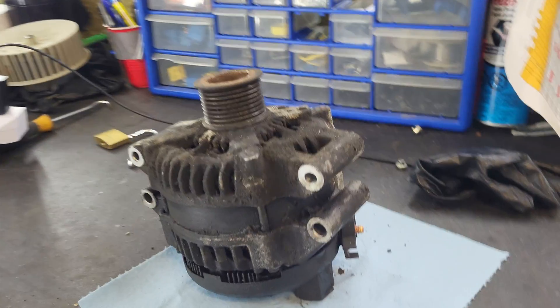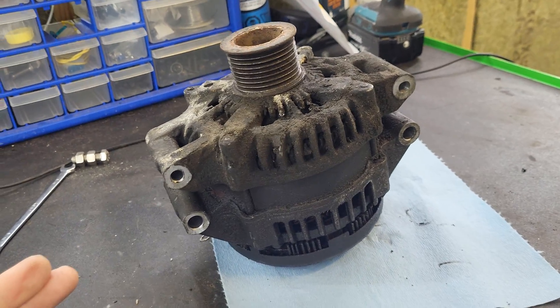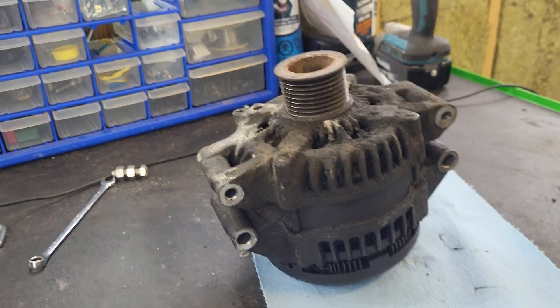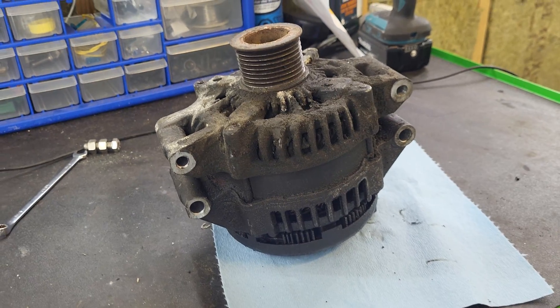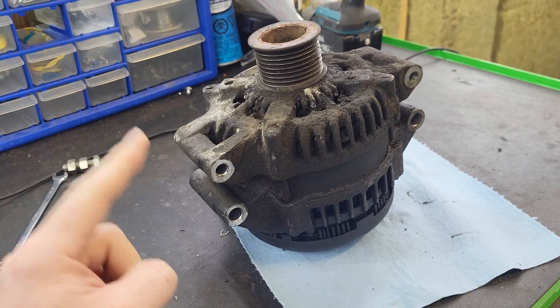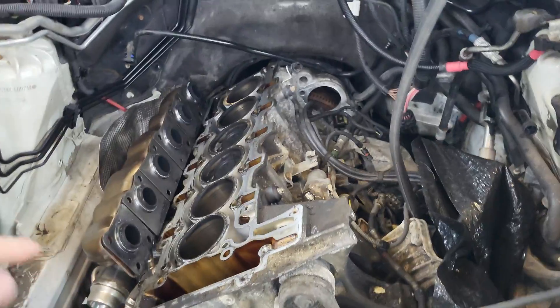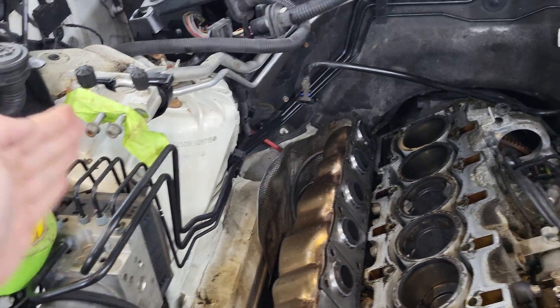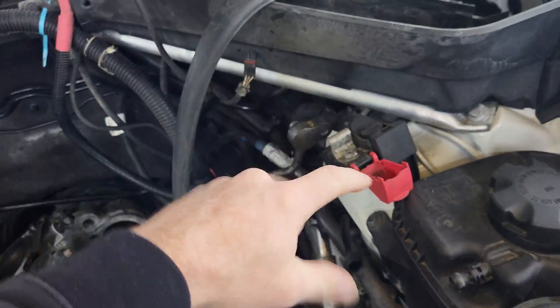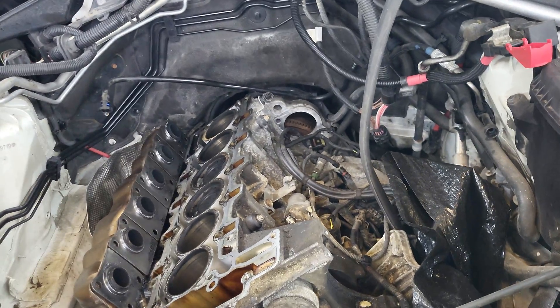Originally I was going to talk about oil contamination and how it will always cause an alternator to fail, but it evolved into something else. I came to a realization that all the alternators I've replaced were on transverse engines. This is an example of a non-transverse engine — a transverse engine runs from side to side.